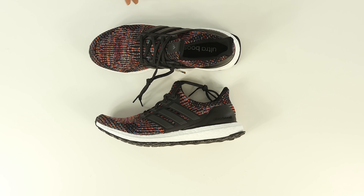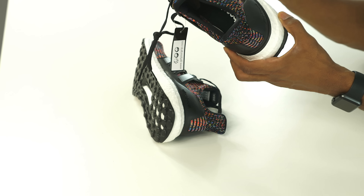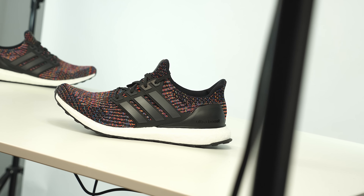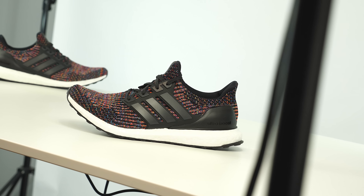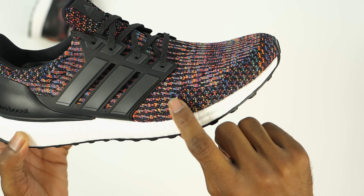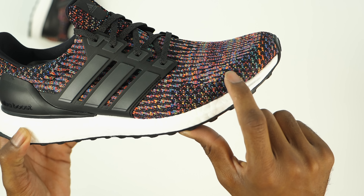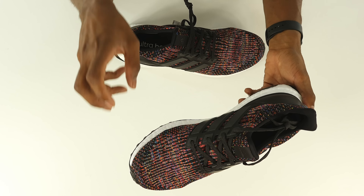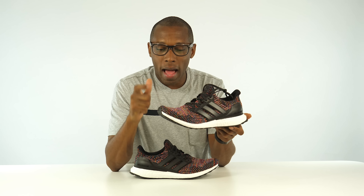The black is kind of the theme of this shoe — pretty much everything is black. And even though the shoe is called Multicolor, that's only really the exterior of the Primeknit on the upper. If you look closely at the Primeknit, the base is completely black, but there are pops of color — pink, purple, yellow, green, red — and all those colors really look great on the upper.